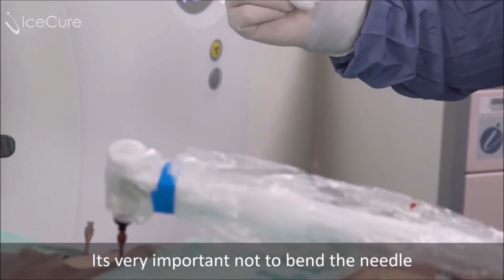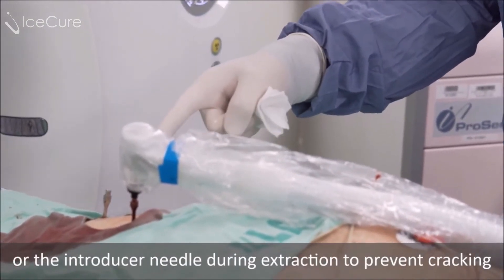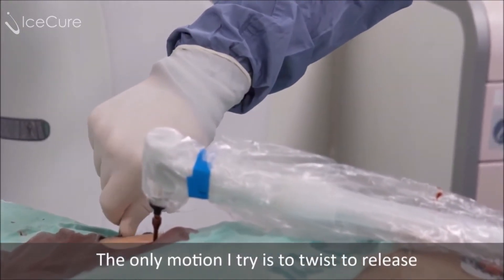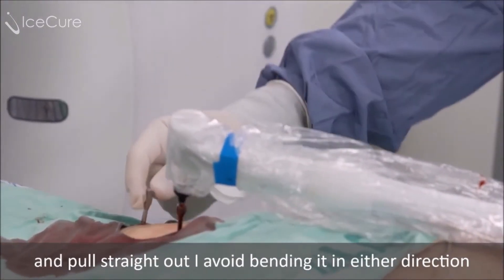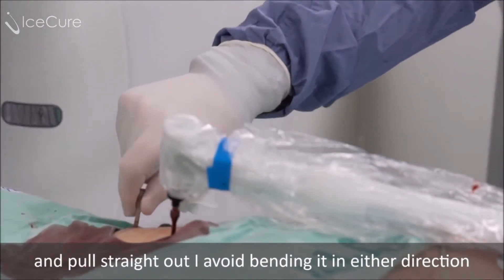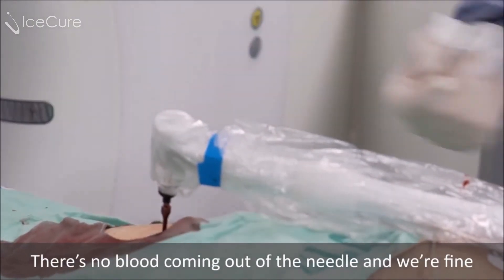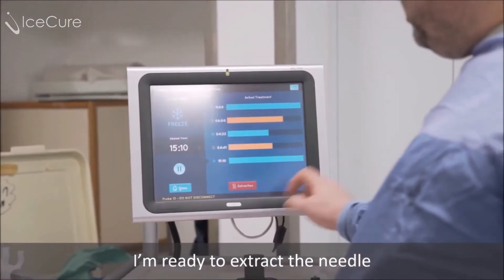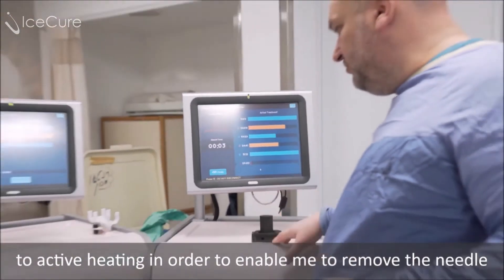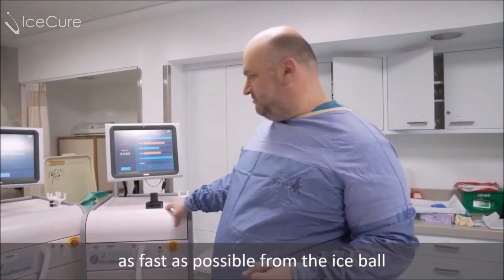It's very important not to bend the needle or the introducer needle during extraction to prevent cracking. The only motions I do is try to twist, which will release it, and pull straight out — I avoid bending it in either direction. There's no blood coming out of the needle and we're fine. I push the extraction button and the machine will switch to active heating in order to enable me to remove the needle as fast as possible from the ice ball.